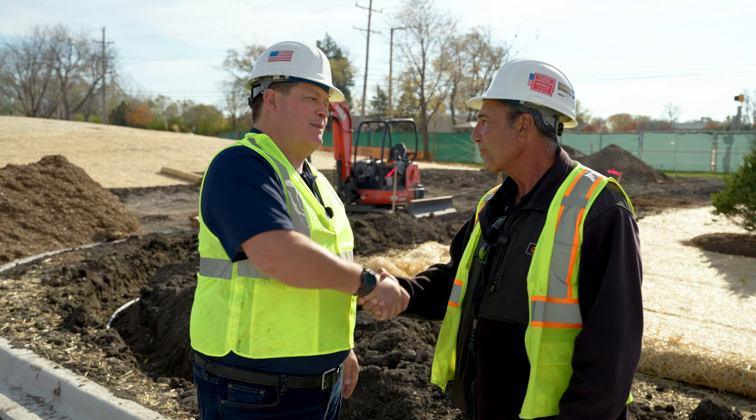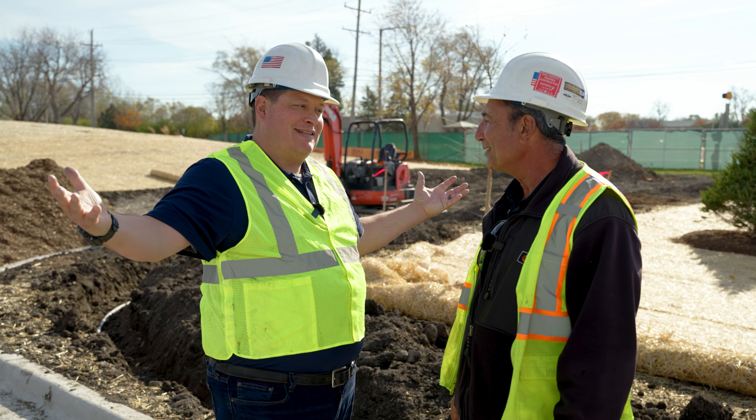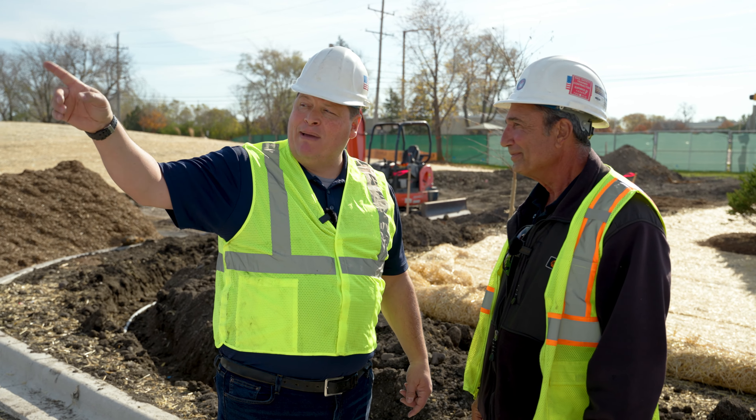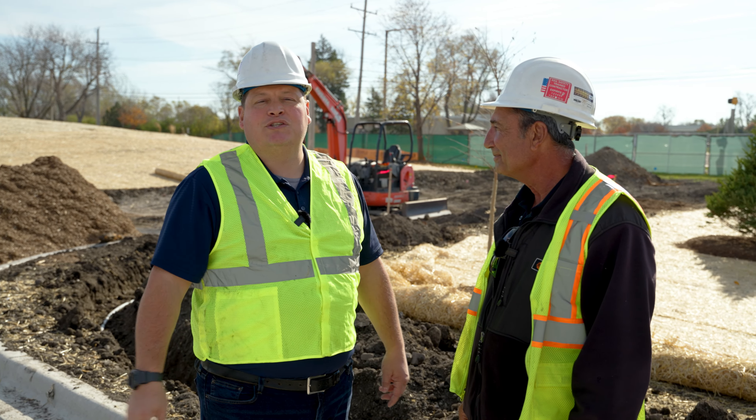Phil, I just want to thank you very much for joining me. I know you're a busy man doing two different things here at once — that's talented. I know you've got to get back up to the front of the job, but I just wanted to say thank you again. Thanks for tuning in, guys. We'll see you next time.